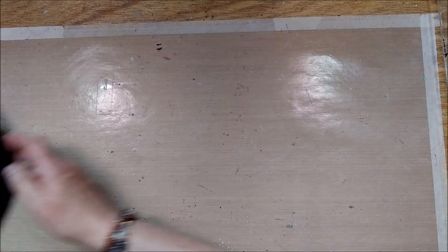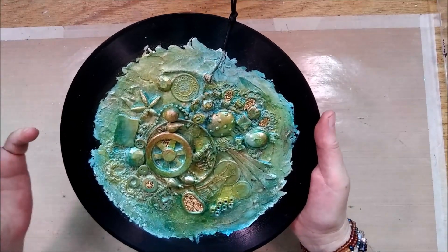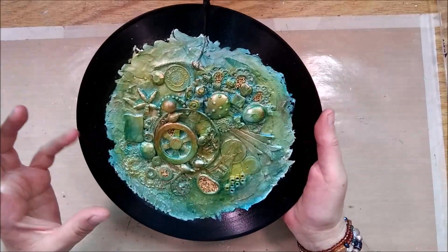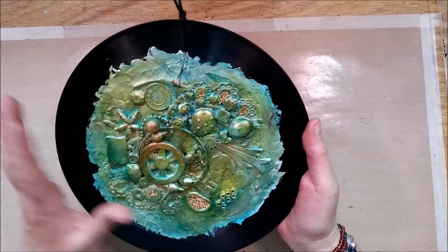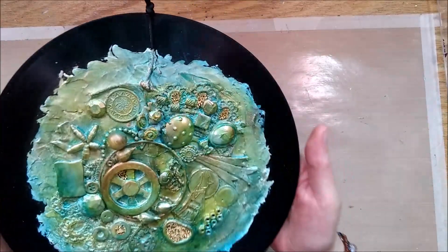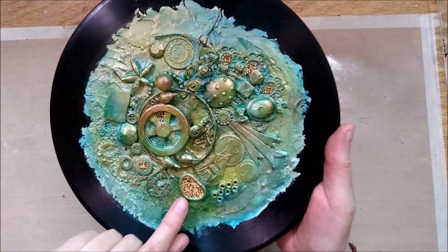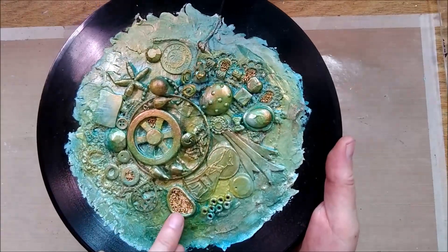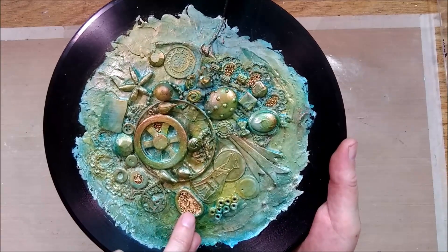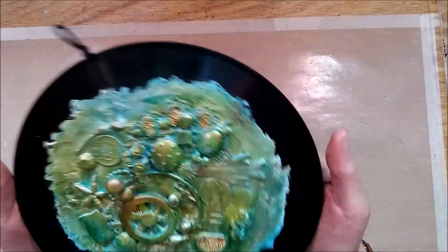For the third one, I used turquoise and also some gold paint and some different light blues. When I was all done with that, I used copper for bringing out texture, shadows, and highlights. Here too I decided to add another element, so I added tiny gold beads combined with even tinier little pearls to fill in some spaces for a little extra interest.